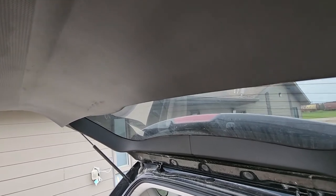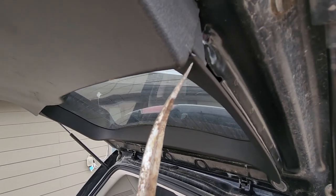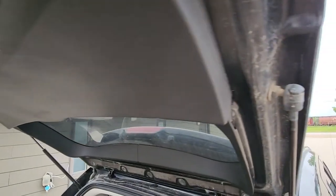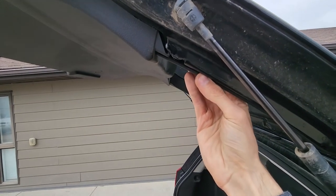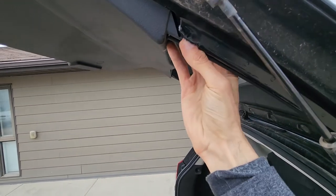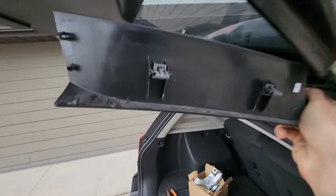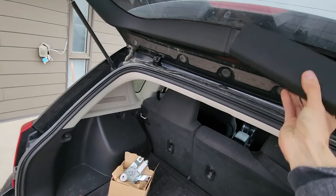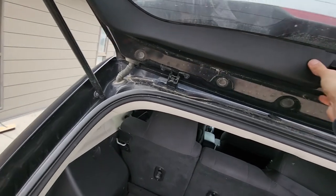To do that, first you'll want to pop out these side panels which are holding it on the sides. These panels are held by a couple of plastic fasteners — you can use a flat screwdriver or something similar, or just use your hands to pry them out. Just pull towards yourself and same thing with the other side.